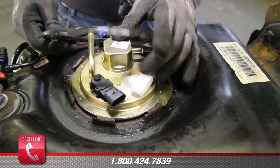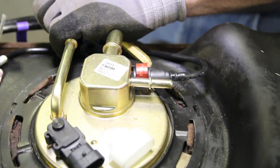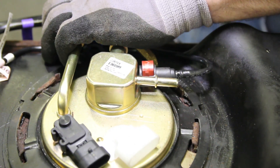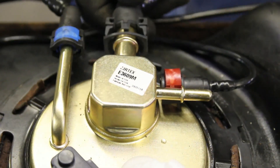With the fuel pump module fully seated, reinstall the locking ring, turning it clockwise. Reattach the fuel line and two emissions lines.